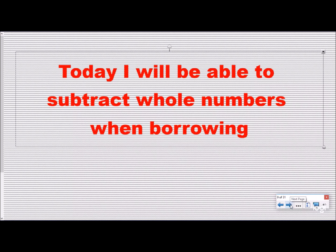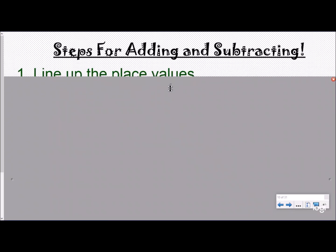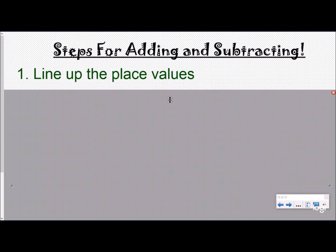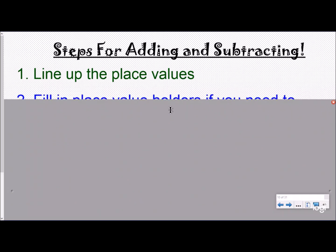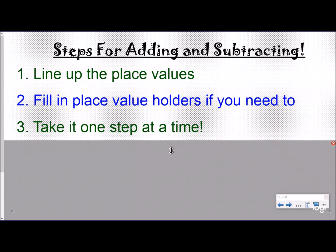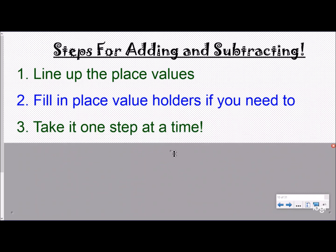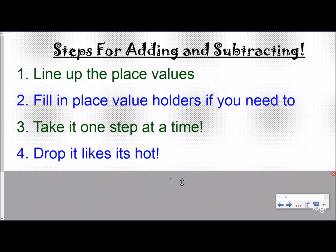Our steps for adding and subtracting are the same as the first lesson, so you don't need to recopy them in your notes if you did the first video. We want to line up the place values — we do that by lining up our decimal. We want to fill in place value holders if needed, take it one step at a time, and at the end we want to drop it like it's hot.